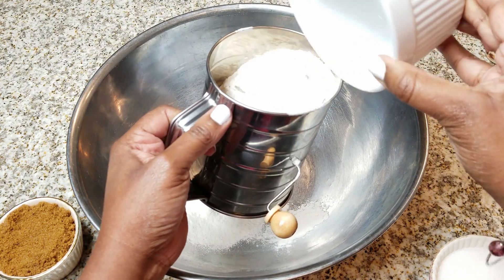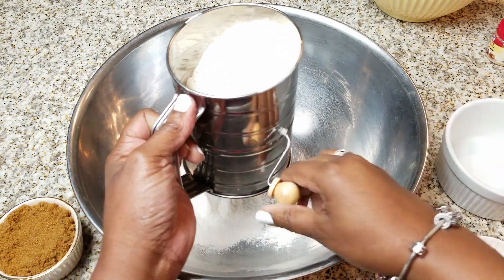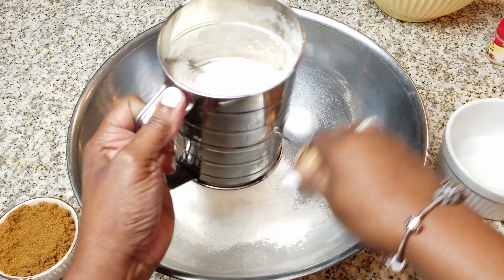So we're going to go ahead and get that sifted out. Trust me, you don't have to use a sifter — I just like to use one.